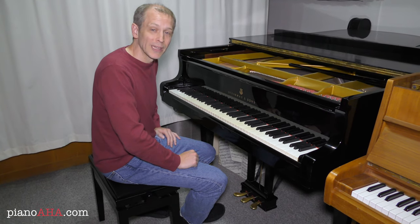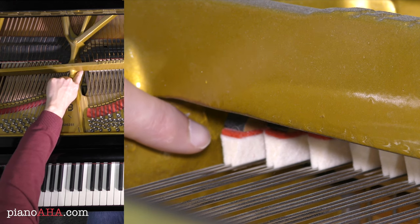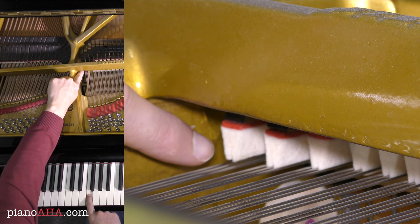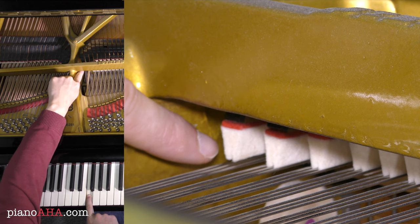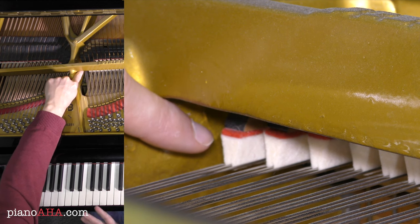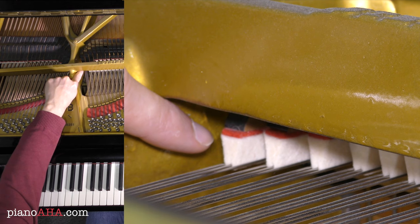You might be wondering how that comes to be and I can show you that. If I press this key here, associated with this damper, you can see what happens. The damper moves away from these three strings that produce this tone, just in time for this hammer down here to strike the strings. And in the moment when I let go of the key, the damper goes back onto the strings, thus ending the sound. So any time I play a key it only sustains as long as I am holding that key. In the moment when I release, the sound is gone.